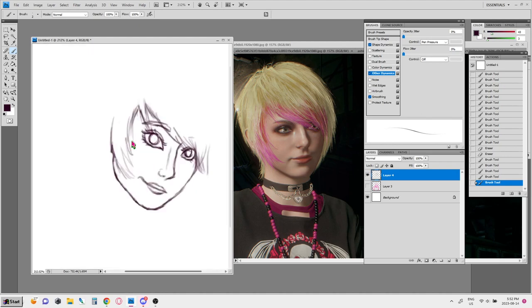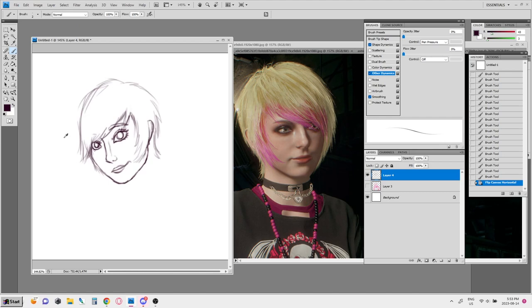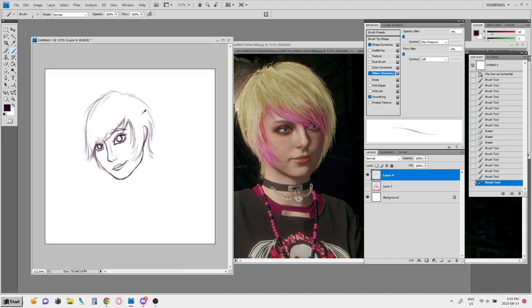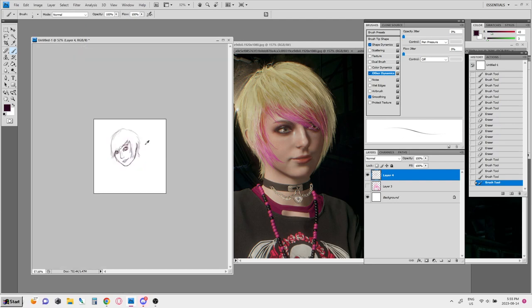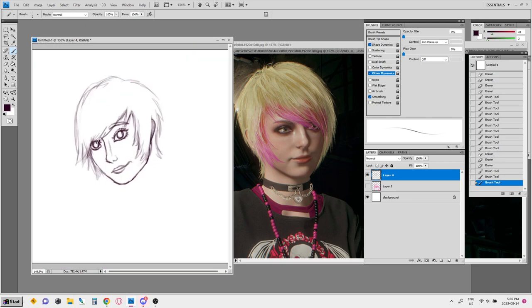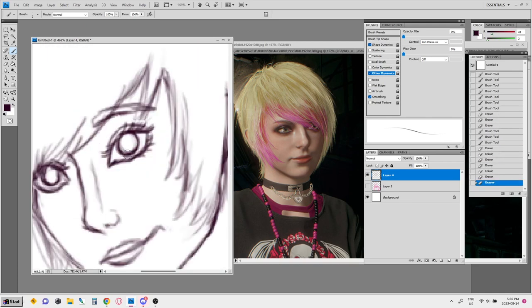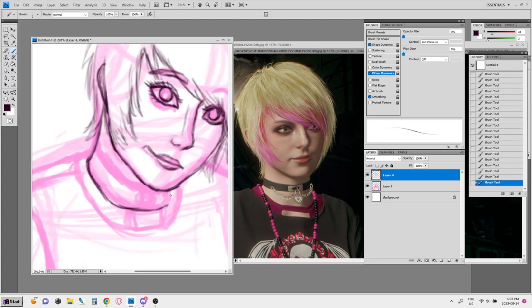I was really nervous when I was recording this because I have not done a speed paint since I was a teenager, probably in 2008 or 2009. This was a lot for me, and I really felt the pressure of knowing that I was being recorded. But I'm still happy that I did it.